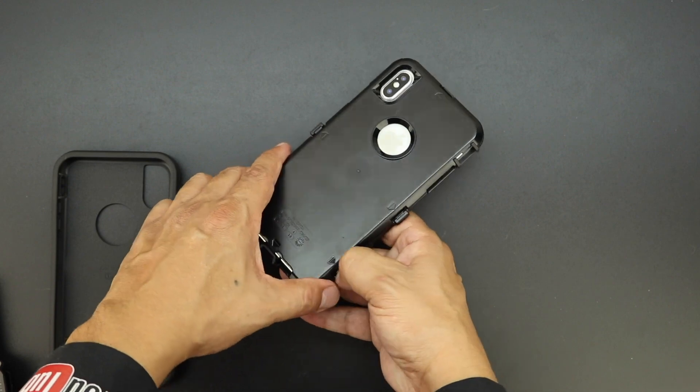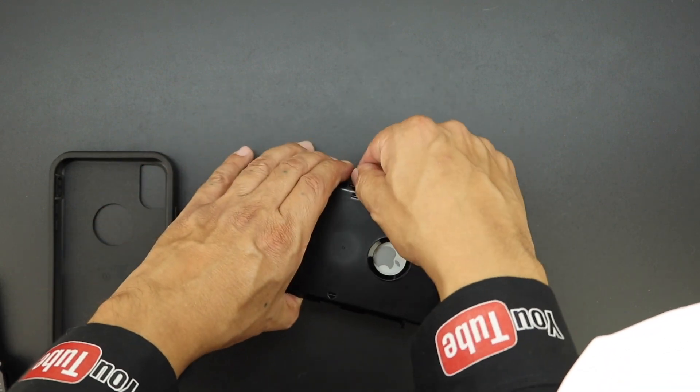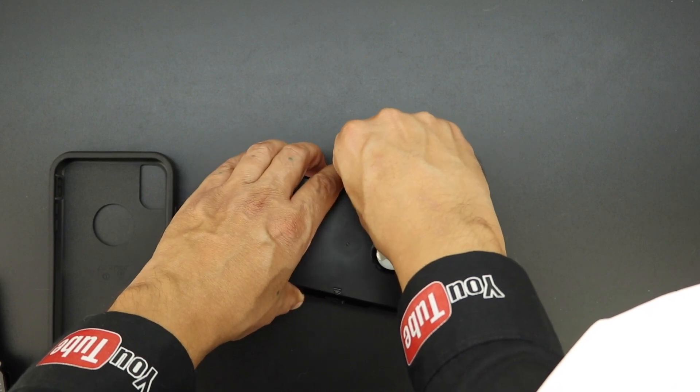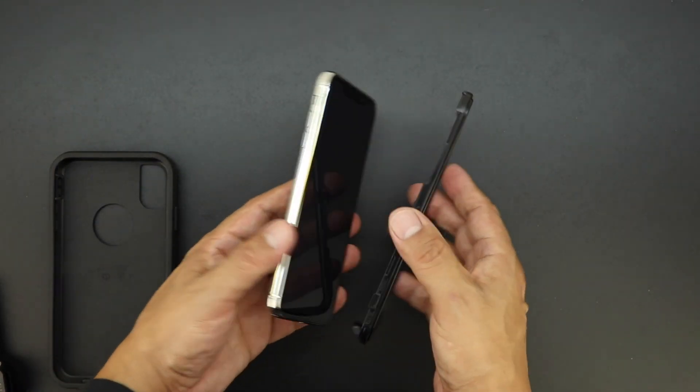To separate these two parts of the case I'm just going to use my fingernail, however you can use a small flathead screwdriver. Once you've popped apart the case at all six arrow points you will be granted access to your iPhone XS Max.